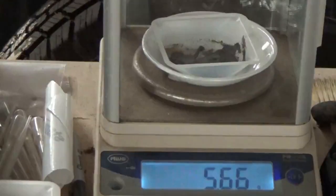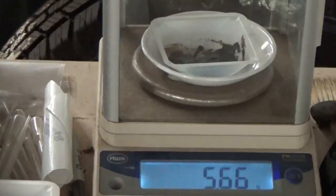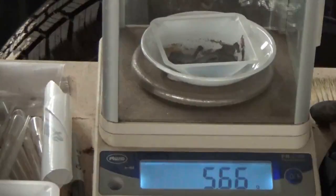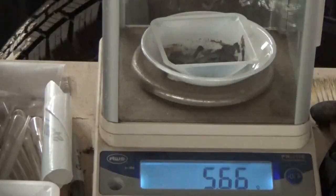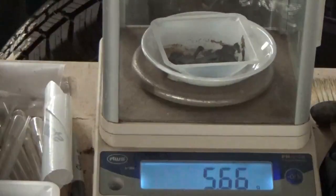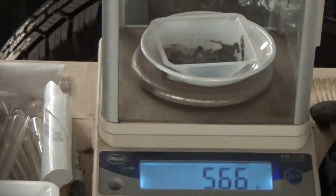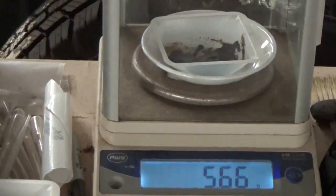The dried sponge weight on number one is 5.66 grams. So out of a little under a pound and a half, we got a dried sponge weight of 5.66 grams. As soon as I get some more zinc in, I'm going to drop the other one and then we'll combine them.